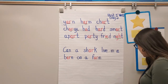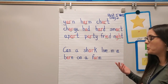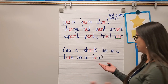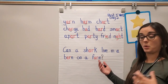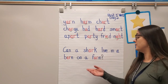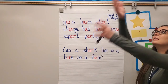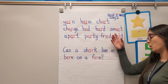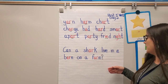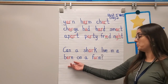Thank you. We need punctuation. This sentence has an answer, so it needs a question mark. Remember: if I can say yes or no to a sentence, it needs a question mark because it's a question. The answer might be — can a shark live in a barn on a farm? No! A shark can't live in a barn, it needs water, it needs to live in a big deep dark ocean. Or maybe a toy shark could live in a barn on a farm.